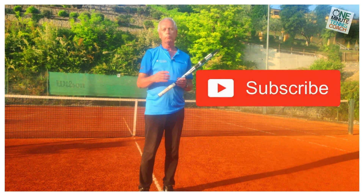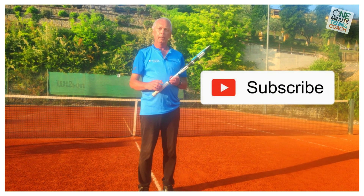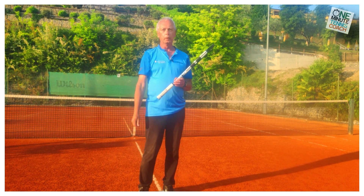Hope you enjoyed today's session. Please don't forget to like, share and subscribe — it makes a big difference to us. See you next time for more unique and very different tennis lessons that really work.